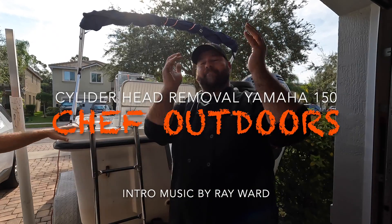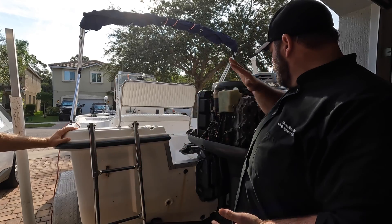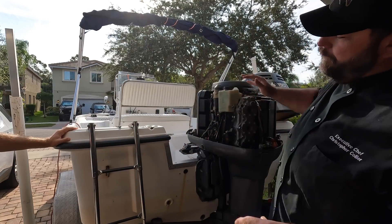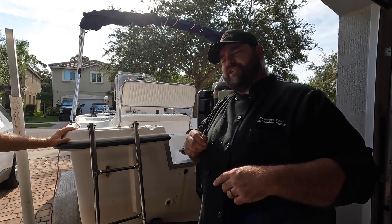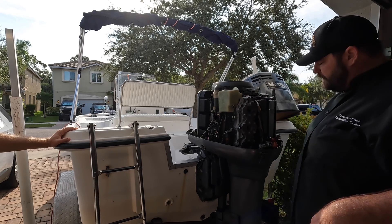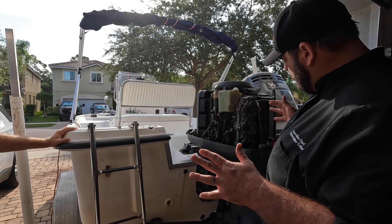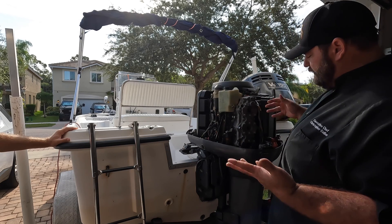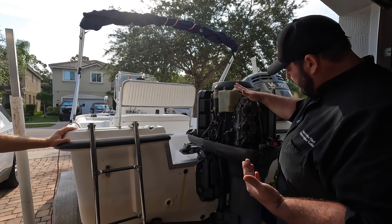Welcome to Chef Outdoors - we're breaking my stuff so you don't have to. I got water in my lower cylinder. I found that out because I was changing plugs and my bottom plug was having some spark issues. I pulled it out and there was rust on it. We did full compression on both sides of the engine - compressions within specs. I'm hoping this engine is still salvageable; I've got to see the scoring or pitting in the cylinder and how much water damage is in here.